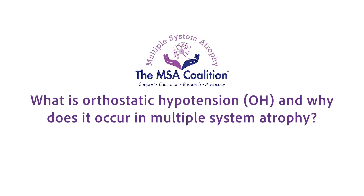What does orthostatic hypotension mean? Orthostatic hypotension means that your blood pressure drops when you stand up.